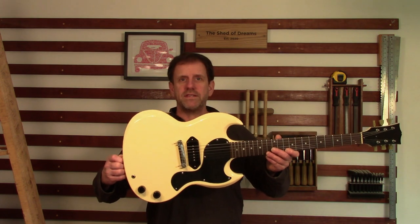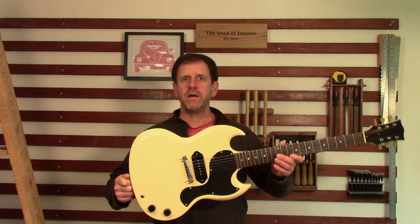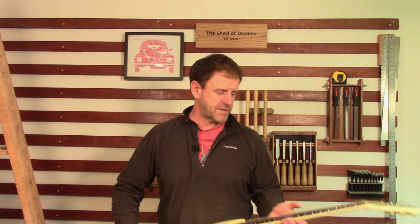Hi, welcome to the workshop for the first of my Great Guitar Build Off 2021 videos. Some of you might recognize the backdrop from the Great Guitar Build Off 2020, where I built this SG Junior actually from an old door frame. If you've seen that series, welcome back — if not, I'll position a link up there so you can have a look at those videos.